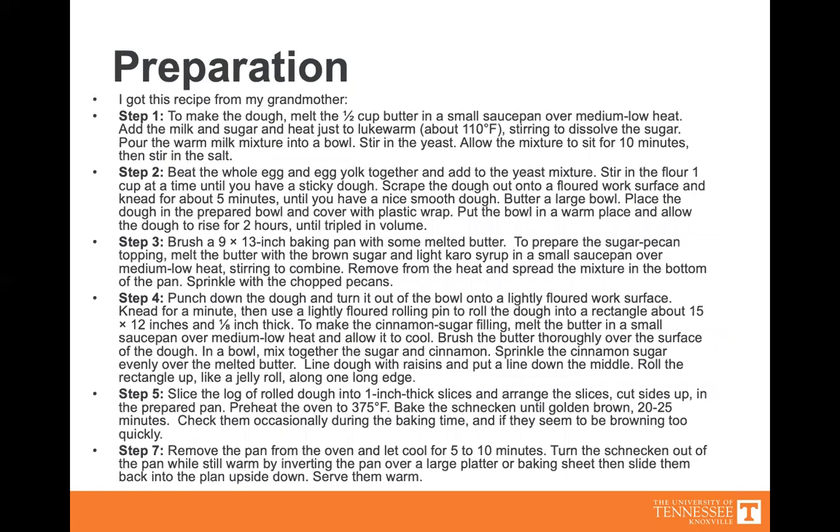Preparation. I got this recipe from my grandmother, and she probably got it from her great-grandmother — it's been in my family for a while. Step one: to make the dough, melt half a cup of butter in a small saucepan over medium-low heat. Add milk and sugar and heat to just lukewarm, which is about 110 degrees. Stir to dissolve the sugar and pour the warm milk mixture into a bowl. Stir in the yeast and allow the mixture to sit for 10 minutes, then stir in salt. Letting it sit allows the yeast to bloom.